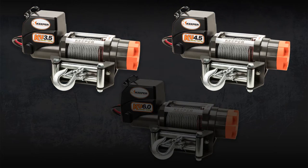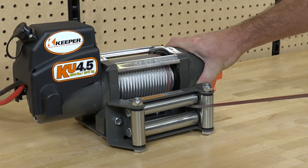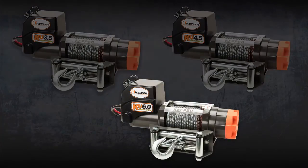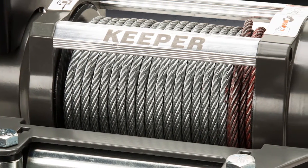Both the KU 3.5 and 4.5 utilize a 60-foot, 7/32-inch galvanized wire rope, giving you plenty of line to get out of sticky situations. While the 6.0 has a thick quarter-inch, 55-foot galvanized wire rope for your tougher jobs.